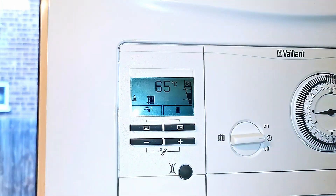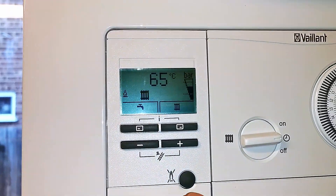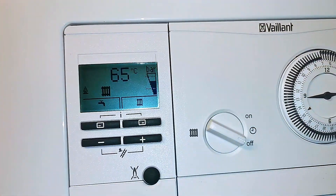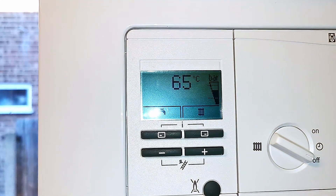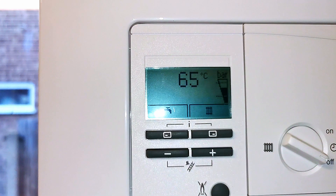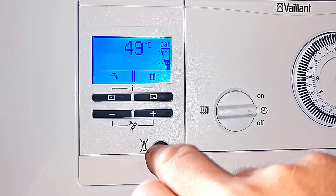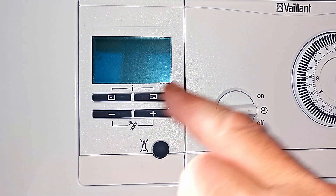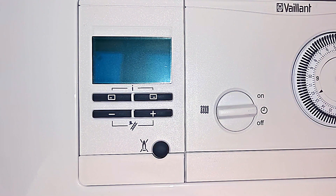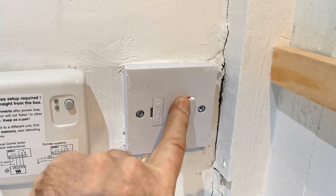Before I isolate the filter, I want to make sure that the central heating is turned off. You can see the central heating icon is flashing in the display, so I'm going to turn that off on the time clock. The central heating icon will then go out. So now I know the heating is off. But ideally we want to turn the boiler off — so if we press the reset button on our EcoFit, that will turn the boiler off, and you can see the display has now gone out. If you're not sure how to switch your boiler off, then just switch it off at the mains power supply.